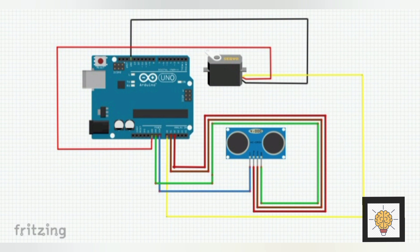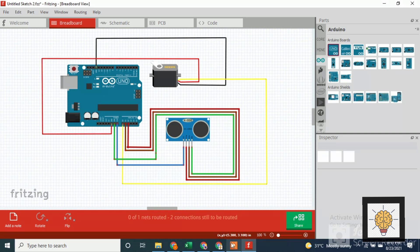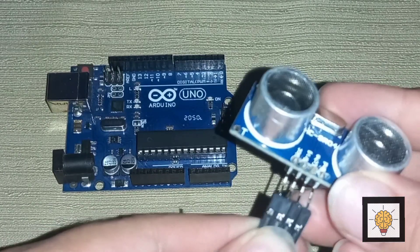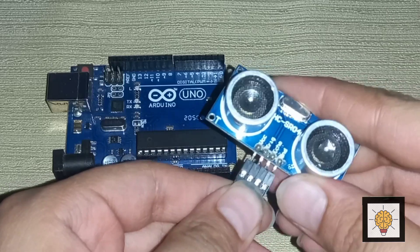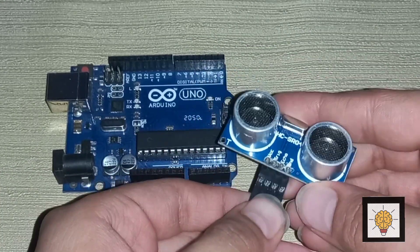Here I show you the diagram designed in Fritzing. You can make it easily by downloading Fritzing. Now, how to make it — first connect the wires with the ultrasonic sensor as shown in the video.